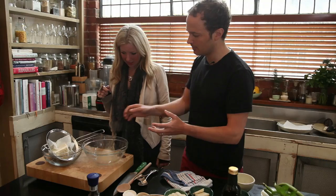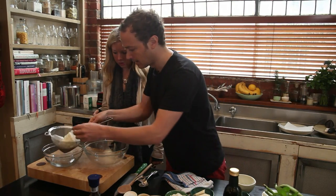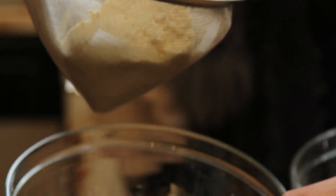It's basically like a pasta filling without the pasta. So what we've got here is some ricotta — this is the fresh ricotta. You can see it's very dense. We've had it sitting in a sieve with a little bit of kitchen paper under there.